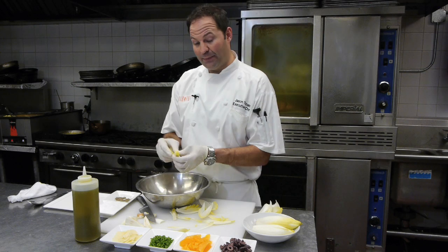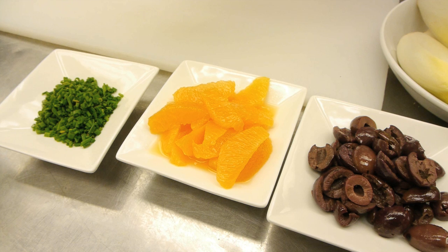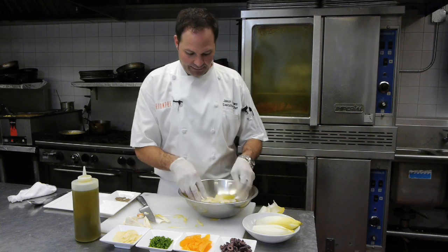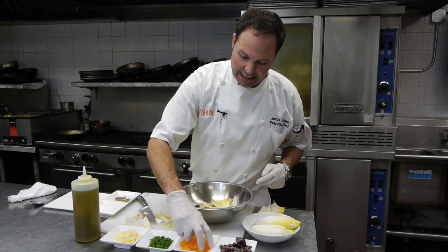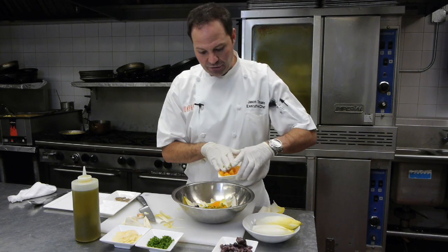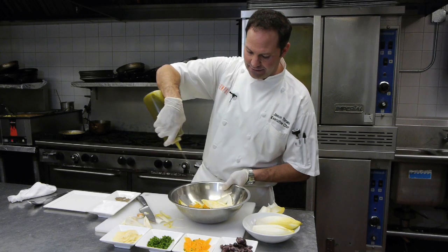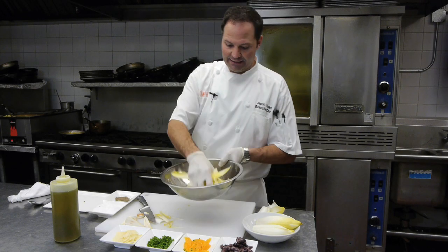Endive is a pretty bitter green — it has a little bit of tang to it — so we want to offset that bitterness using some citrus, some saltiness, and some creaminess. We have our cut endive in the bowl, and I add some kalamata olives, some orange segments — that orange is really going to help offset the bitterness — fresh chives, and a little bit of the orange juice. We're essentially creating a citrus vinaigrette with the orange juice and some extra virgin olive oil. A little bit of salt and pepper, and we give this a nice little toss.